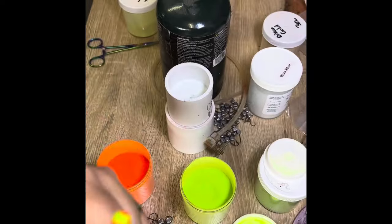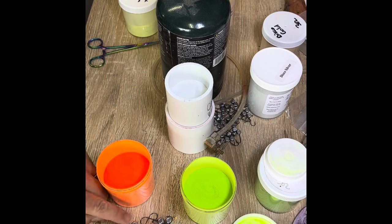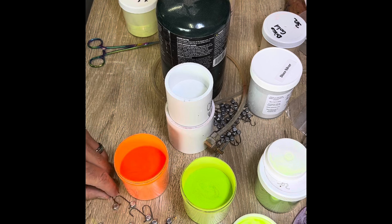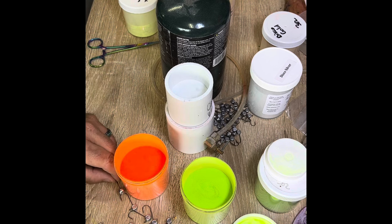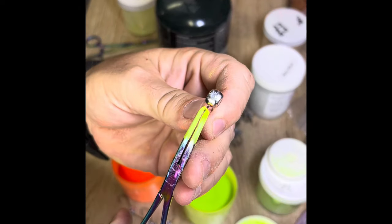Perfect painted jig head every time. When you want to make a jig head pop, dip it in white first — that's my number one biggest secret for making jig head colors stand out the way they do.